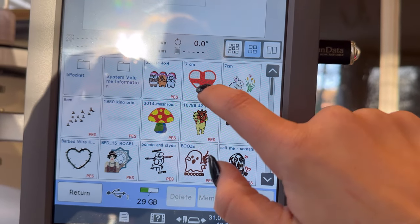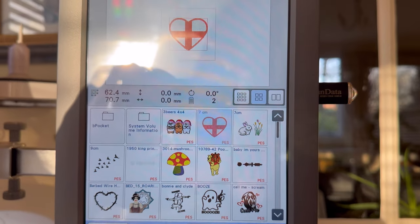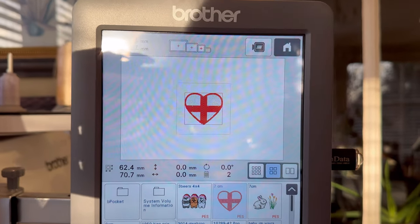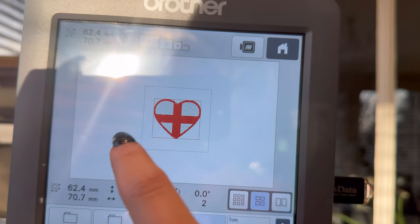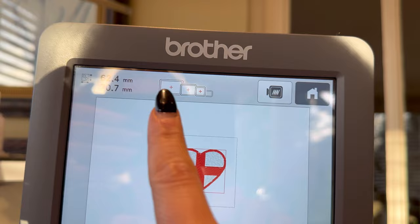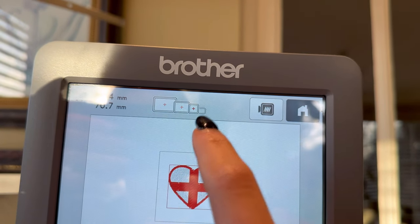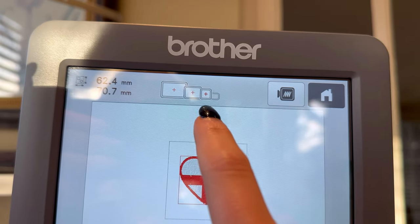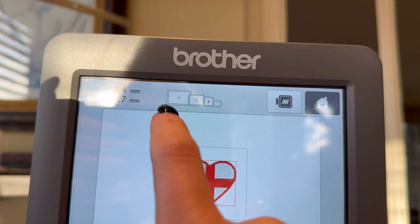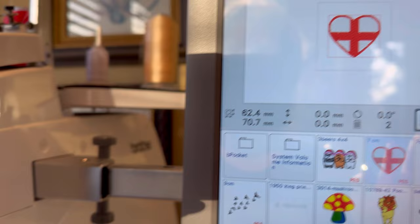You press on the design and it comes up like so. This square here means it's in the 4x4 hoop. You've got the smallest size, which isn't applicable because this design is actually too big for it. You can use it in the 4x4 hoop, the 7x5, and the largest hoop, so you need to make sure the correct one is selected.